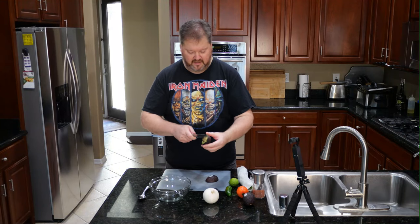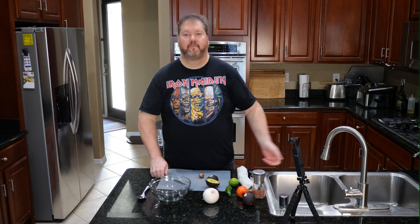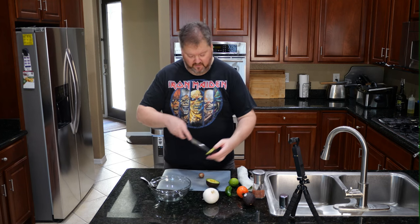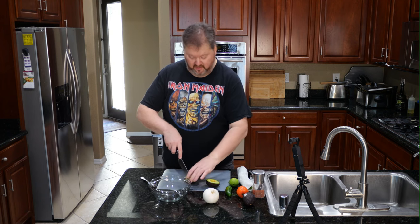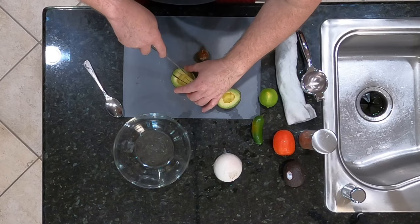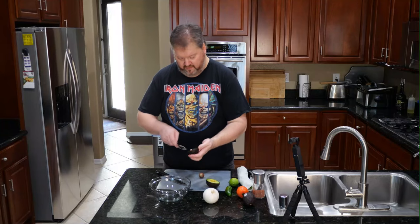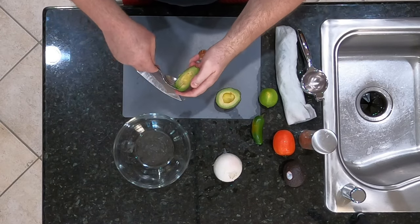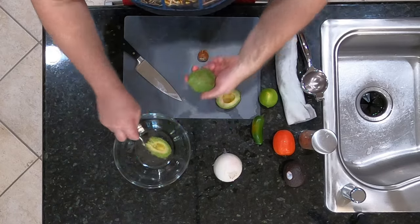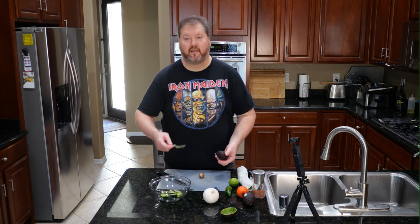The pit — how do you get the pit out? It's pretty easy. Just give it a smack, a quick twist, and that comes right up. To get it off the knife, go from the back of the knife and pinch it off. If you want slices, the skins are really firm, so just slice right in here. Use a spoon, go in and go around to loosen it up. There are your avocado slices. That's the easiest way to do it.